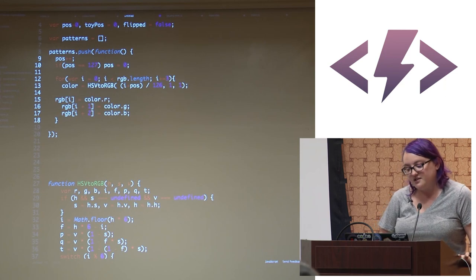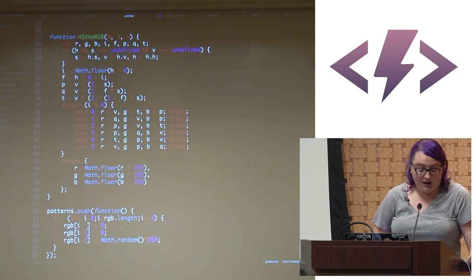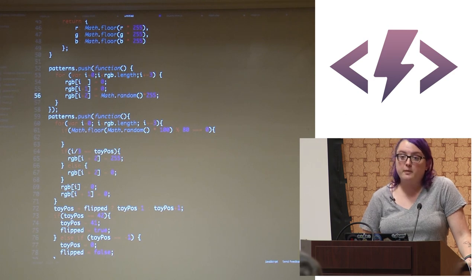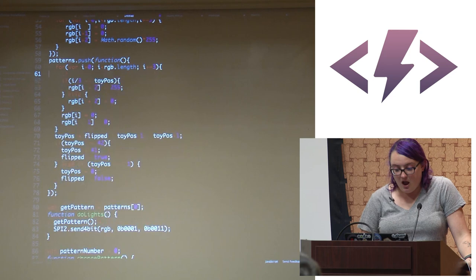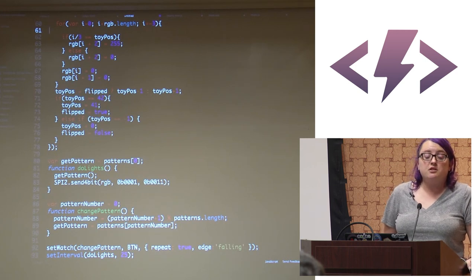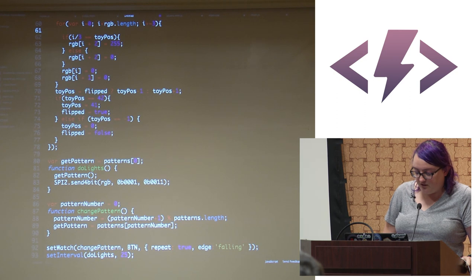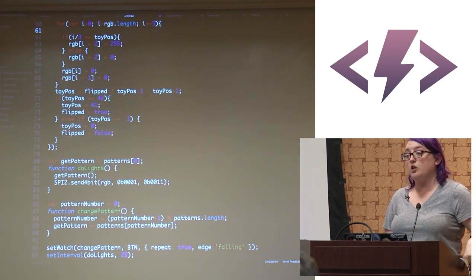The first pattern is the rainbow: color is determined by an HSV-to-RGB algorithm, cycling through hues — I got the conversion off Stack Overflow, honestly. The second pattern randomly assigns a value to blue for each pixel, which creates a flickering effect. The third pattern lights up one pixel at a time by checking if the current index matches the target position: set it to 255, otherwise zero. This is all very typical JavaScript — the most advanced part is dealing with a typed array.